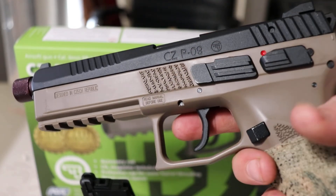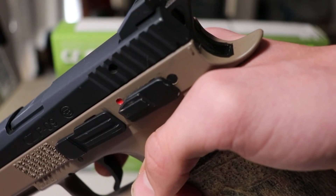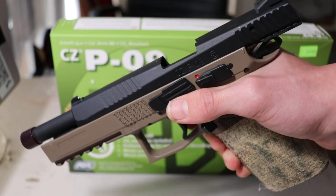The stippled texture makes the gun look good and also provides some much needed grip. In the back you have a beaver tail to stop the slide from coming back and pinching your fingers. And finally, serrated edges on the slide to give it a stylish look and some much needed extra grip.